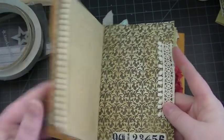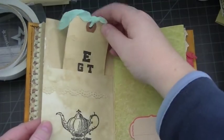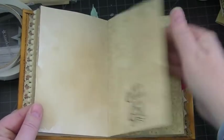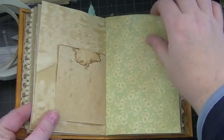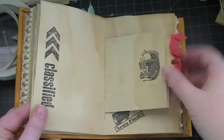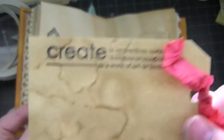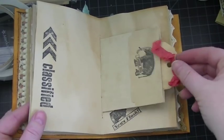Some pom-pom trim — I love that pom-pom trim — more stamping, washi tape, and a little bit of the trim leftover from the front. There's a pocket with a tag, and this is Japanese calligraphy paper that I coffee-stained.